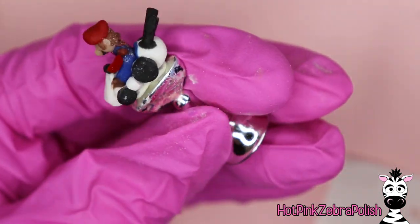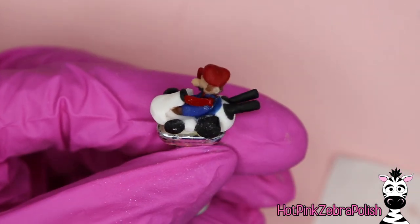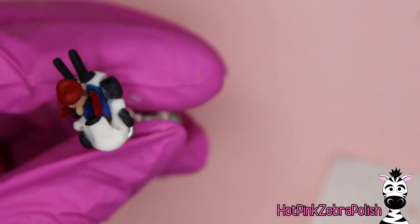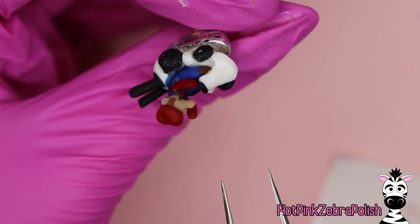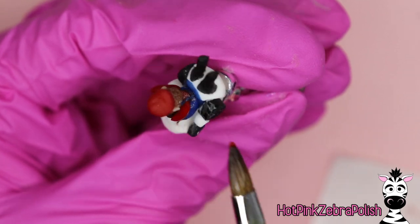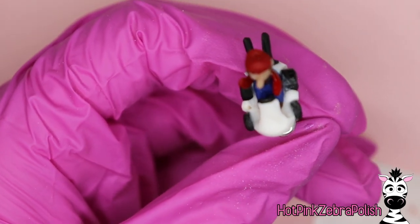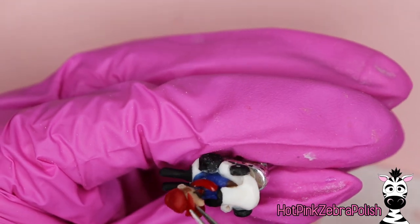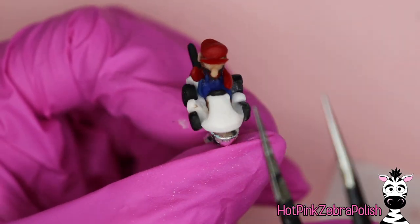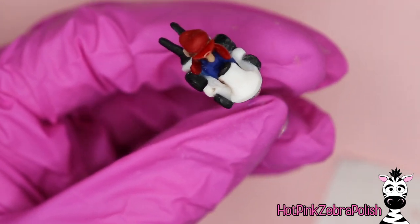Now attach the second arm, using the steering wheel as a guide for the angle. Tip the cart to the side so the arm rests against the steering wheel and his body. Connect everything with red acrylic, then round out the shape of that arm. Be careful that the red acrylic doesn't drip onto the white car where you want it to stay white. Last but not least, attach the brim of his hat right at the front of the hat and let that sit for a minute.